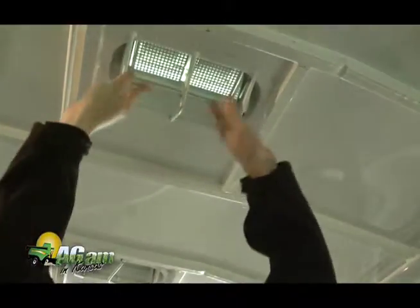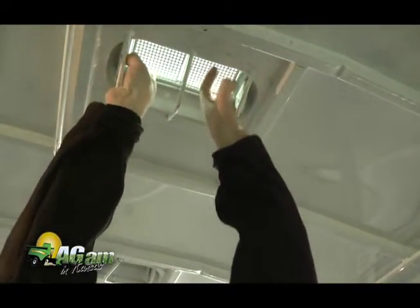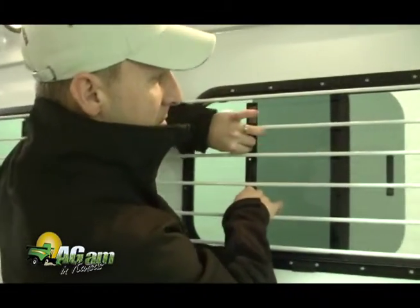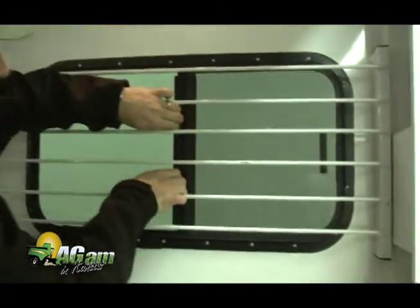Ventilation is also very important in your trailer. If you don't have proper ventilation, all kinds of health problems can happen to your horse that could be detrimental. Having areas that can open up and allow for airflow — especially in the hot summer months — keeps the horse cooled down. You don't want to be transporting a horse that's sweating and has an elevated temperature just because it's trapped in a trailer without good ventilation.